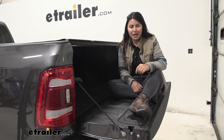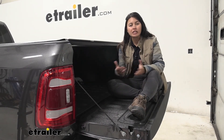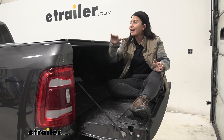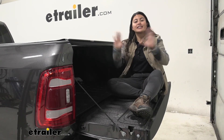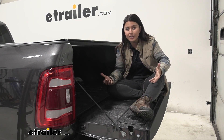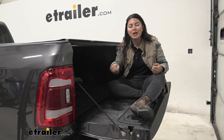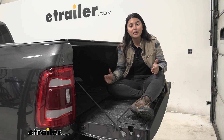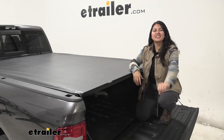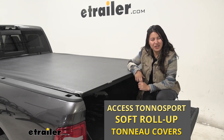My personal thoughts on the Tonneau Sport: if you're looking to enter the world of tonneau covers and don't want to spend too much while you figure out what type you want, this is a great way to start. It checks off most of the boxes — covers your truck bed, has a nice seal on the edge, doesn't interfere with your tailgate, doesn't take up room behind your window. I'd say if you have a larger bed, find something a little easier to use since unrolling and rolling takes time. But for shorter, smaller, or compact truck beds, this is a great quick and easy option. That was a look at the Access Tonneau Sport soft roll-up tonneau cover — I'm Evangeline, and I hope you enjoyed the journey.